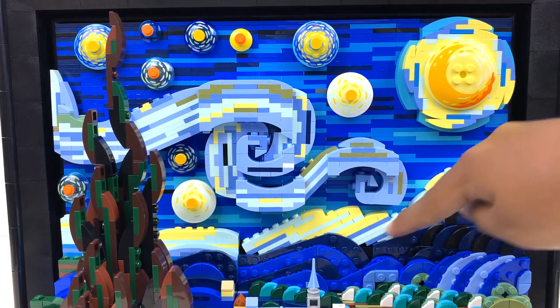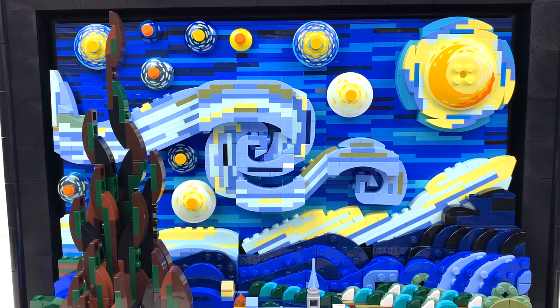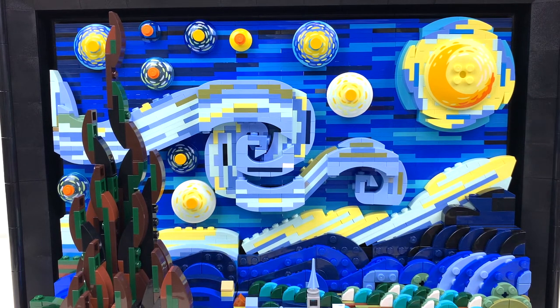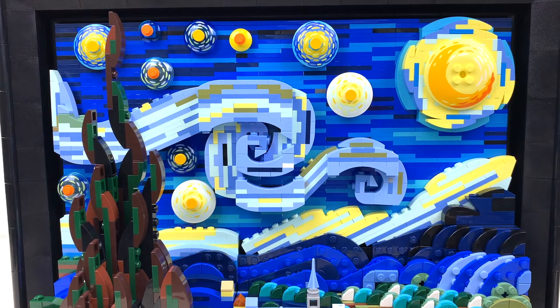You've got chunky plate and slope sections going in at angles that look really good. It's a little bit of a steep angle compared to the actual painting, but there's not really a better way to do it in LEGO. I really like the way the light aqua and yellow colors come up in here, because they look surprisingly close to the colors that Van Gogh actually used — which works out well since LEGO wasn't going to develop a new color for this set.